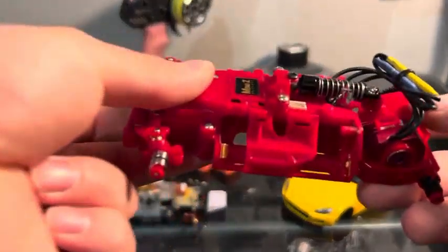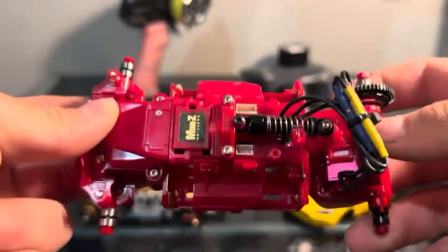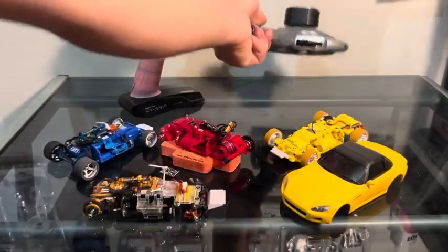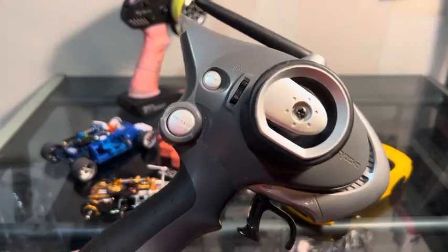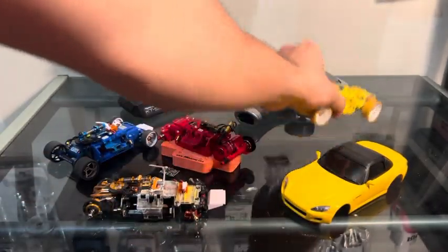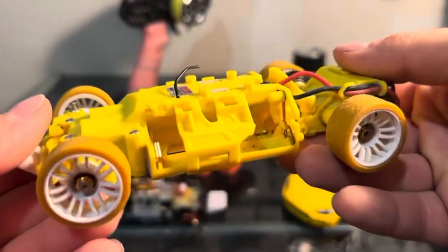We'll be putting that RX receiver in this red Evo. The older style controller uses a black antenna, which can be seen here on this yellow car.